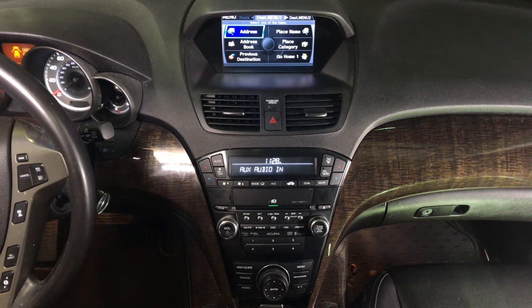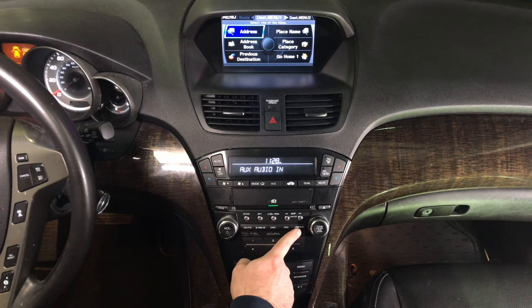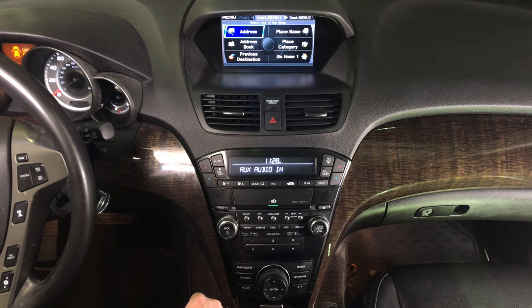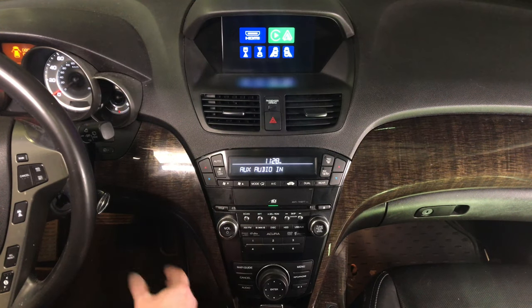The entire interface is controlled with factory knobs. Set the radio to auxiliary so you have the USB auxiliary. Don't forget you have to run the wire as shown. Now you have auxiliaries working. To enter the interface, press and hold the cancel button for a few seconds. Now you are in the interface.